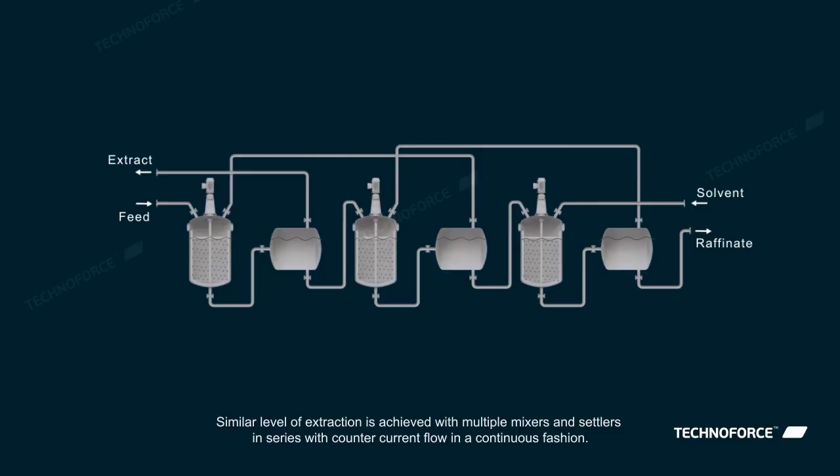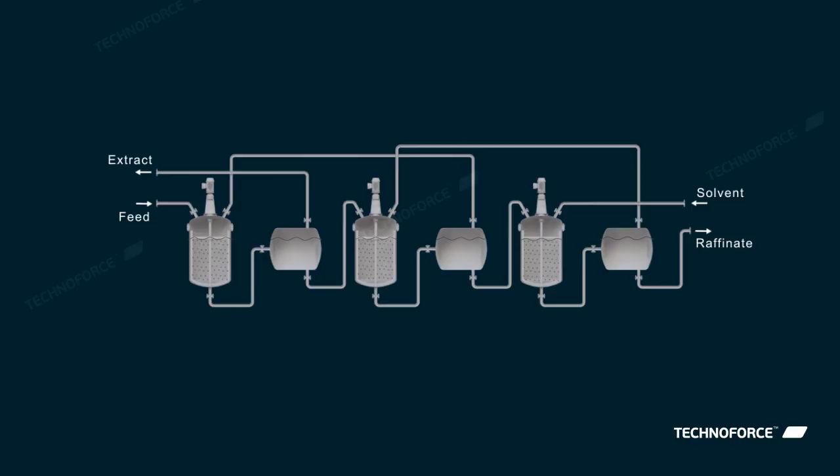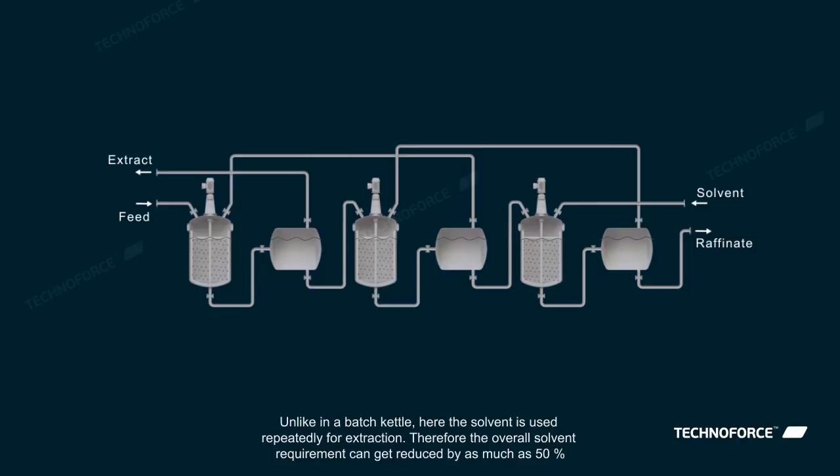Similar level of extraction is achieved with multiple mixers and settlers in series with counter-current flow in a continuous fashion. Unlike in a batch kettle, here the solvent is used repeatedly for extraction. Therefore, the overall solvent requirement can get reduced by as much as 50%.